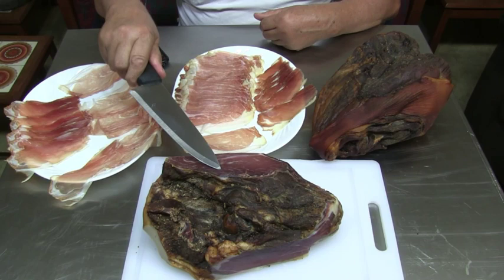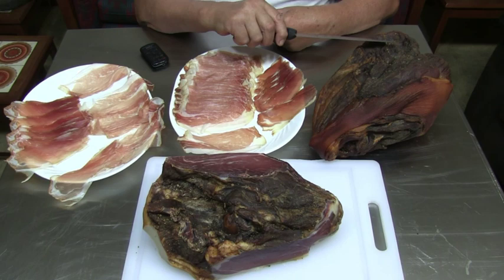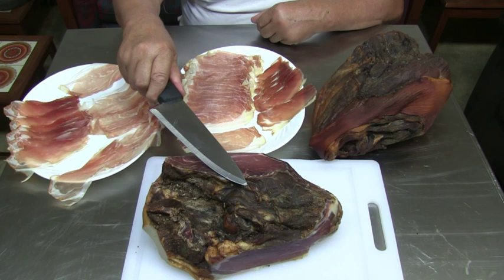First I want to show what I have. This is the ham that I put in brine before Christmas. This one I put in in February, but it was a smaller ham and very, very lean, and it's also very dry already — actually too dry for me, I thought.